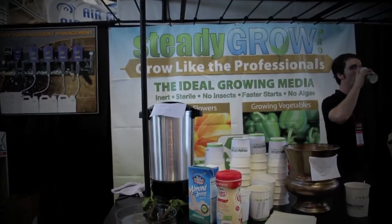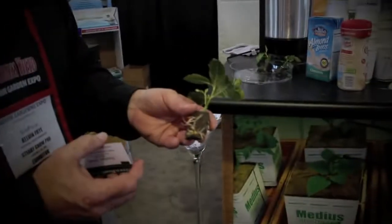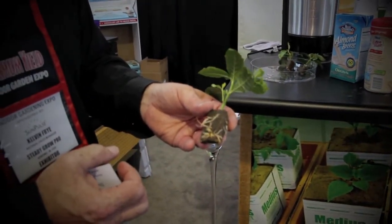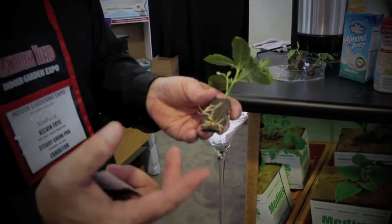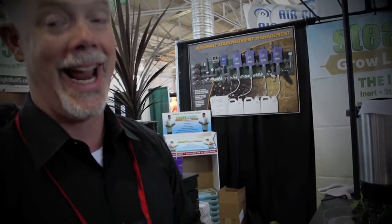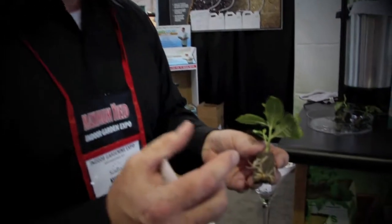We're here with Steady Grow from Indiana. So why should I use this product instead of some of the other ones? We believe the other cloning medias hold too much water. We developed a product that's 11% media and 89% air. It has a cell structure that either holds water or air.